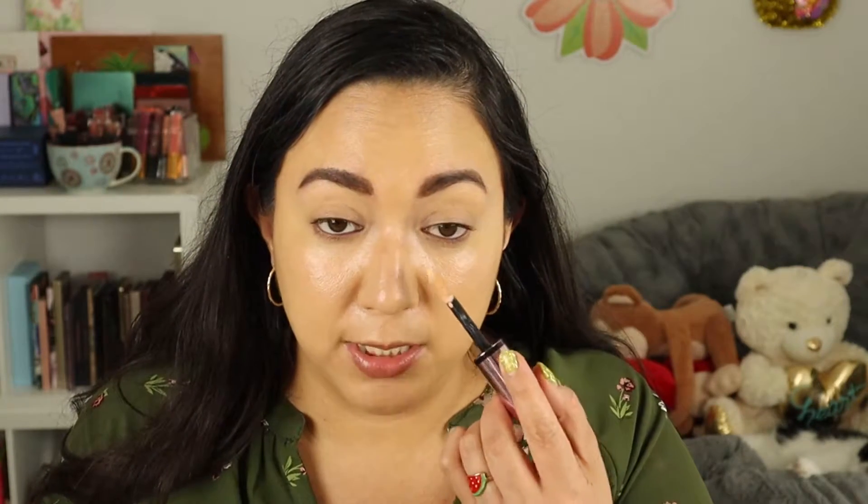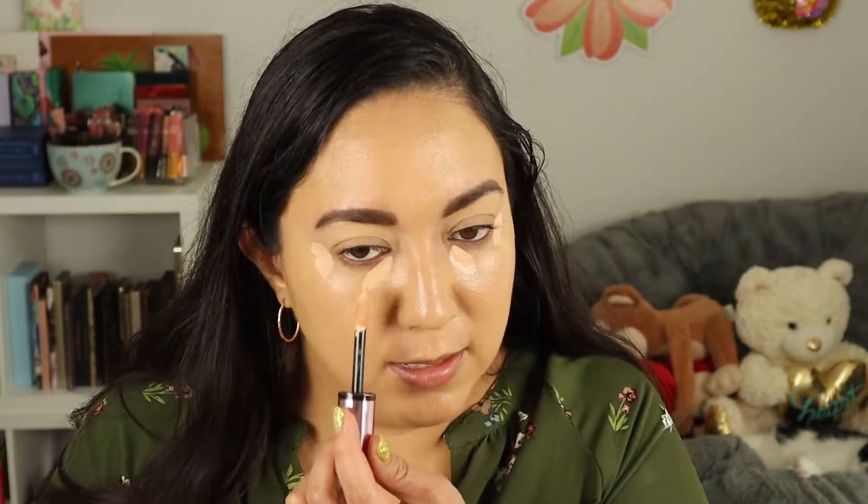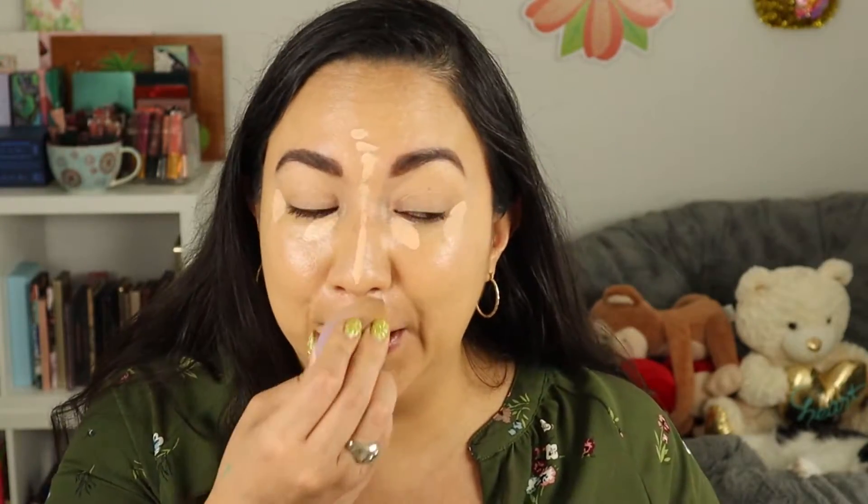I also have a concealer from Nabla — this is the Close Up Stay Full Smooth Concealer in the shade Light Peach. It's a really nice concealer and a great shade for me. It has a huge applicator and a coconut scent to it — it smells like a beach vacation every time I smell it. I'm going to use a sponge and dab that in. This is a very nice natural-finish concealer and look how easy it blends in. It's meshing with this skin tint really nicely.